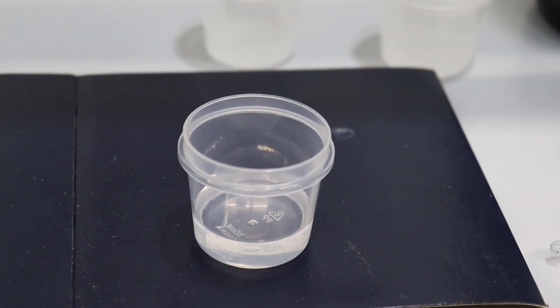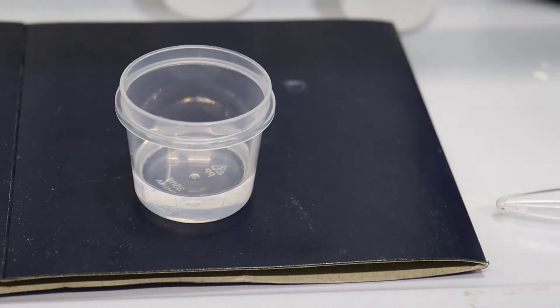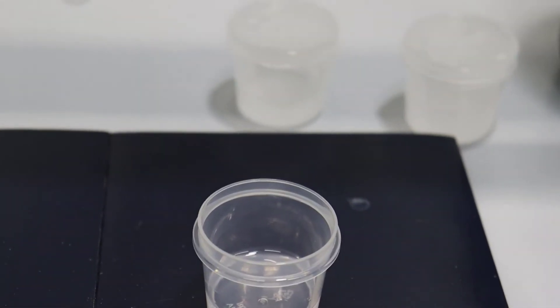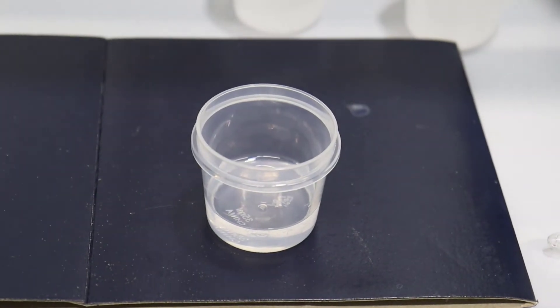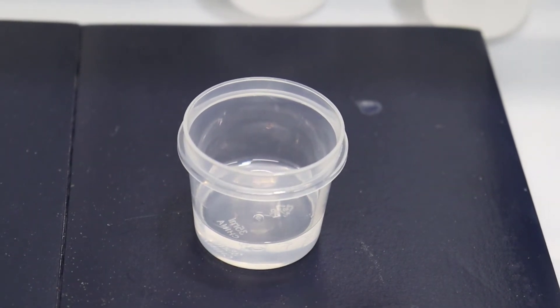Okay, an hour has passed and you can see that nothing obvious has happened. That's because the silane has hydrolyzed but it hasn't cross-linked very much, because the acid reaction doesn't cause it to grow very long parts of polymer. So what we're then going to do is add some base.